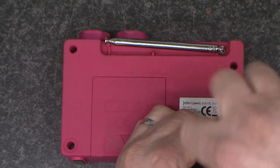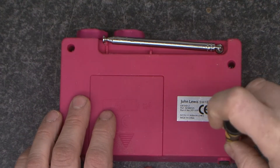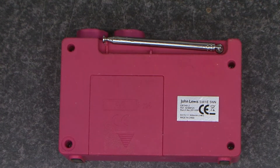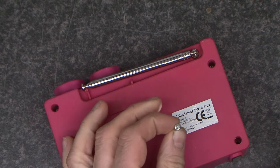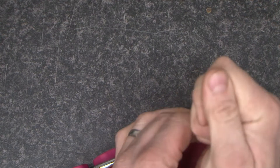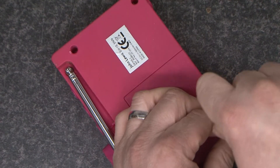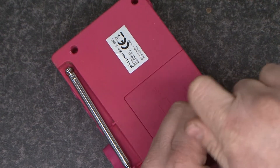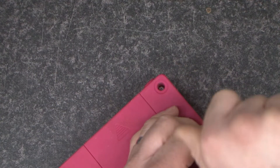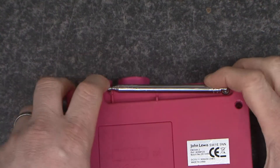It appears the first stage is going to be taking the screws out at the back. John Lewis don't do right to repair because they have horrible triangle screws in it. This is held together with screws with a triangle head. I've managed to force a Torx bit into them. They really don't want you to get into this, do they? The screw's defeated.